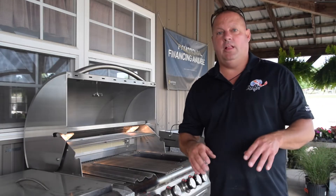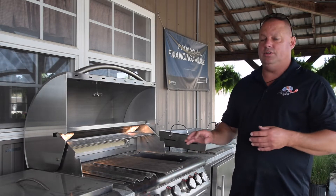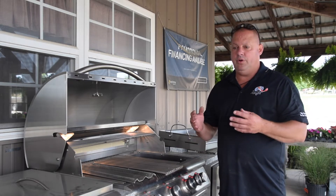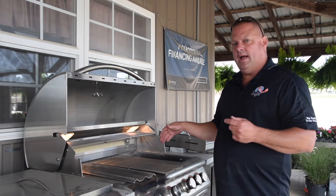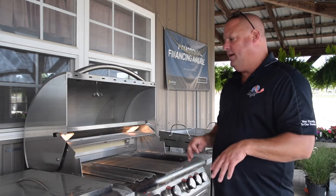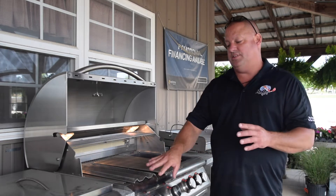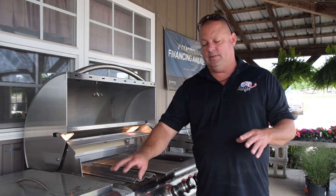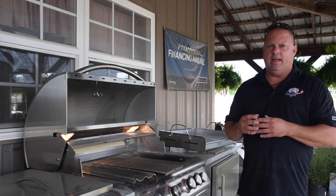One of the options we have available at H2O Designs is pre-made units. There are advantages and disadvantages to this. The advantage is cost — it comes in pre-made with a front panel, side panel, and back panel that you glue together. The granite comes already made and you set it in place, and all the components come ready to hook up. The disadvantage is you're locked into certain designs. We have about eight different designs available.